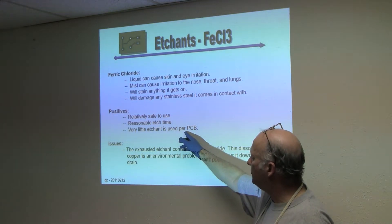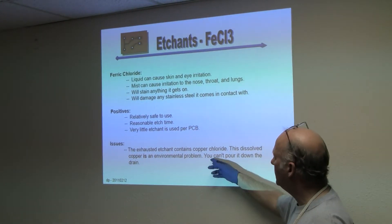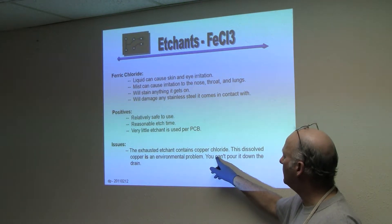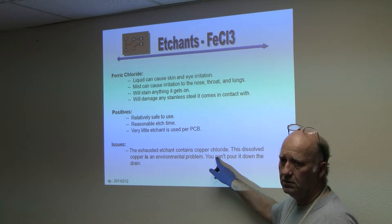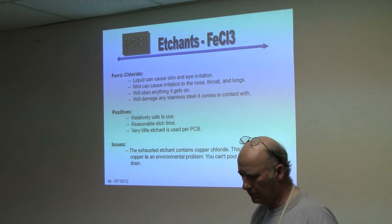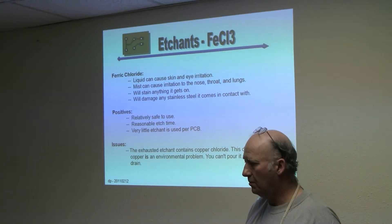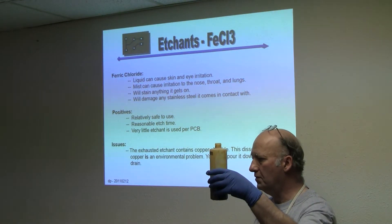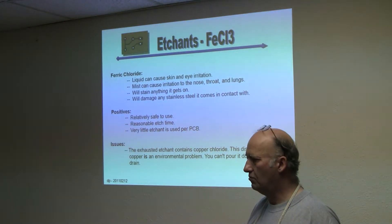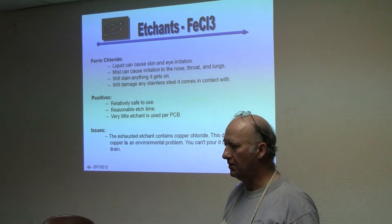It's a reasonable etch time and you use very little etchant if you use what's called a sponge method. The exhausted etching does contain copper chloride and this is an environmental issue, so you don't want to pour it down the drain. In my case, I keep it in a bottle — a pint like this will last a few years. I just have it stored as a used thing, and when they run one of the hazardous waste weekends, I just run it down there.